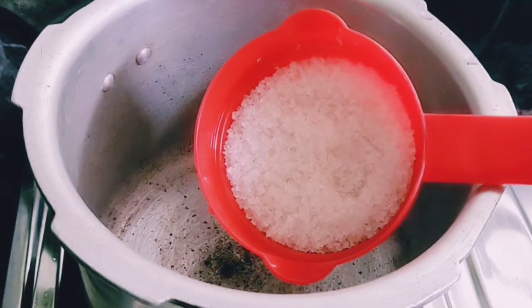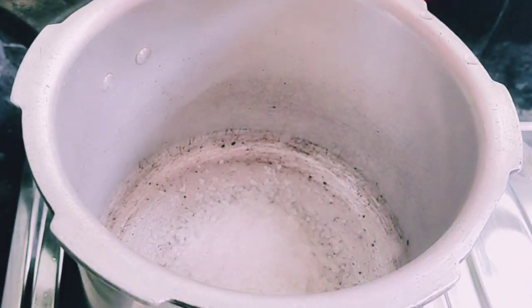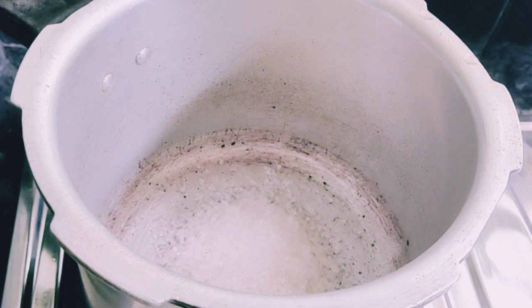I put a spoon in a bag of 6 cups. I will try a spoon in a caramel. I will try these two cups.